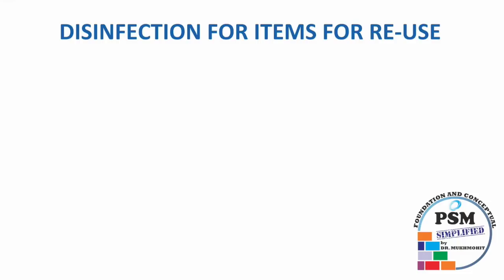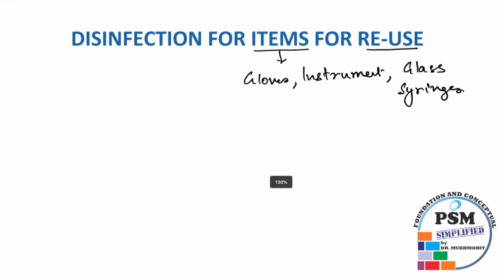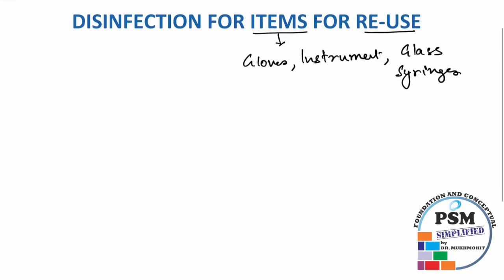Hi friends, welcome to my YouTube channel. I'm Dr. Mohit, and today I have made this video especially in response to queries on social media about disinfection for items for reuse. We are going to talk about gloves, instruments, and glass syringes. After that we will also talk about feces and sputum disinfection. All of this is from the guidelines of the Ministry of Health and Family Welfare.